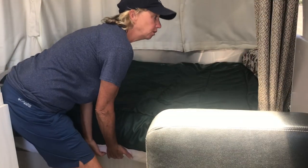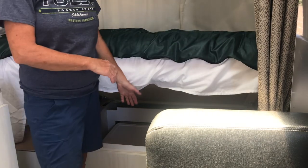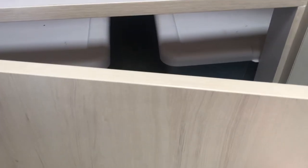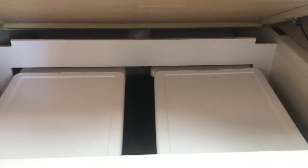There's also storage underneath the bed — it just lifts up. There are four plastic containers that come with the Airstream and they just fit underneath there. There's also a door here that you can access underneath the bed. I really don't keep anything in there except some extra sleeping bags and blankets in case it's cold. It's kind of a challenge to get underneath there.